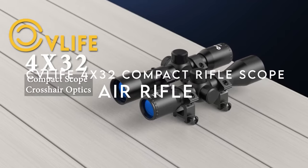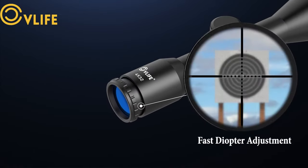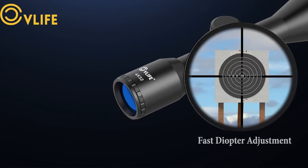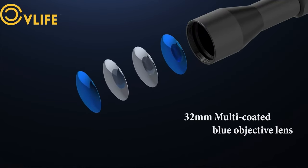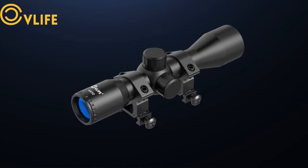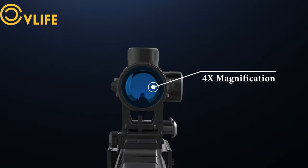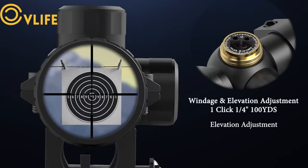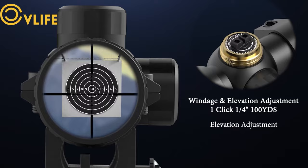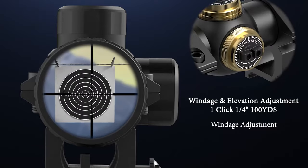On number 7, the CV Life 4P32 Compact Rifle Scope. The CV Life 4P32 Crosshair Compact Rifle Scope packs a powerful punch in a compact package. With 4x magnification and a 32mm objective diameter, it delivers bright, high-contrast images thanks to its fully coated optical glass. The scope's construction from high-strength aluminum alloy and its one-piece tube design ensure exceptional durability, making it perfect for rugged use.